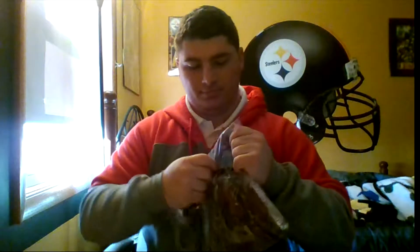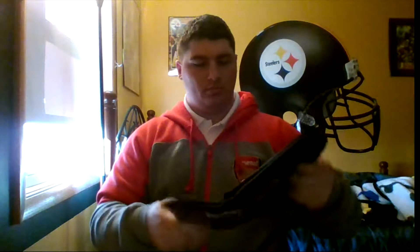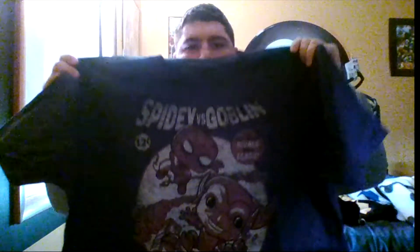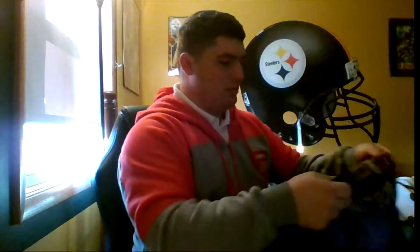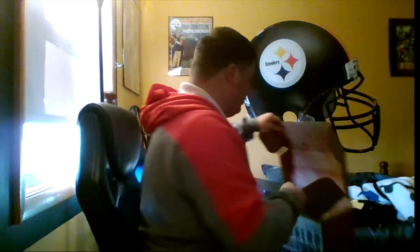Got our shirt here. The shirt is pretty sweet — Spider-Man versus the Goblin. That's a pretty sweet design they got. This whole box is like rivals themed.